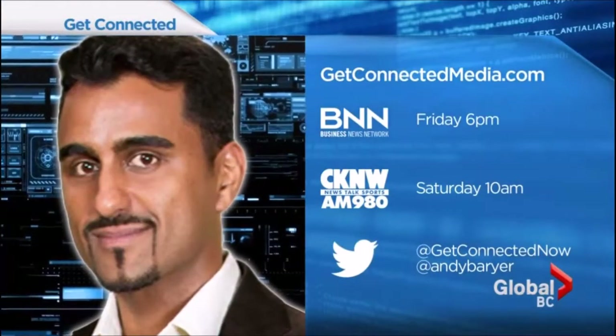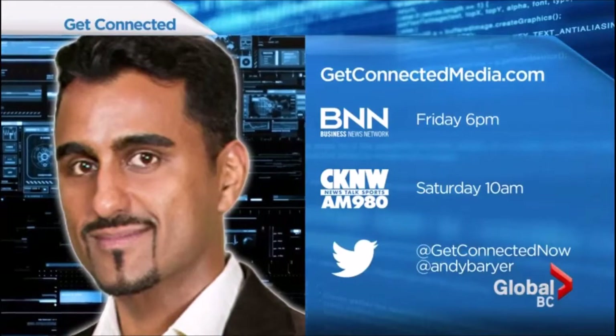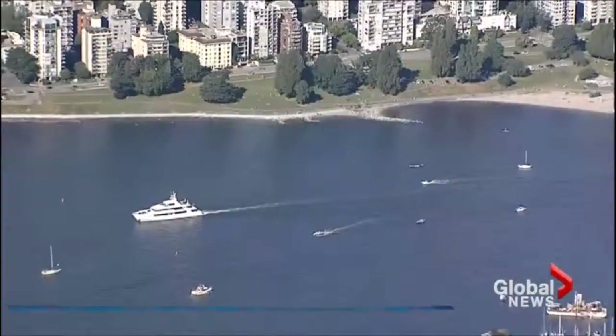Anyone else's mind blown? Yes! You can go to ConnectingIndia.com for more information, or listen on CKNW Saturdays at 10 a.m. Thanks Andy, have a great afternoon everybody — we'll see you at five.